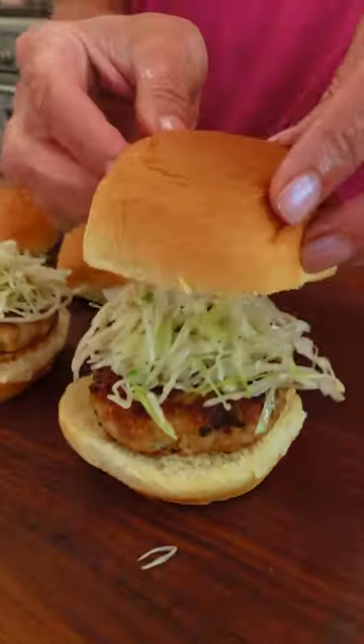Now let's bring it all together for the perfect bite. Perfect bites all around. Maybe the best slider I've ever had.